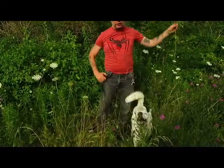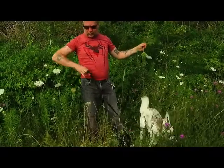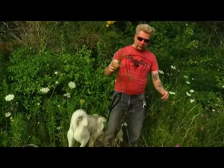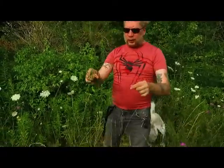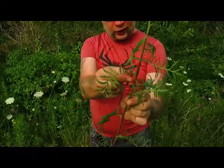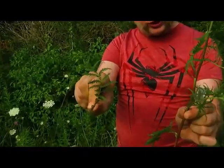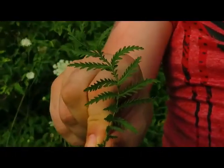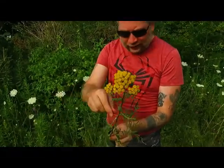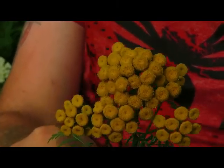Maybe somewhat similar to the rash that you might get from poison ivy, probably not near as bad, but I have some hand sanitizer I'm going to wash up when I'm done here. It's actually a member of the aster family, but its leaves are somewhat similar to members of the carrot family. And even with its flower clusters, it from a distance can almost look like wild parsnip.